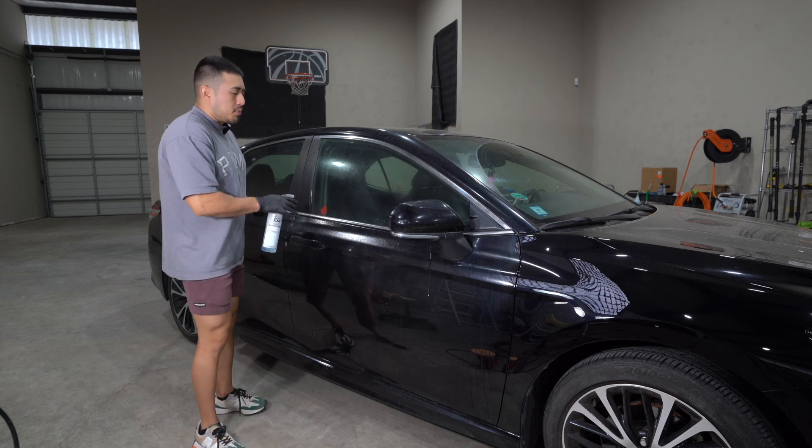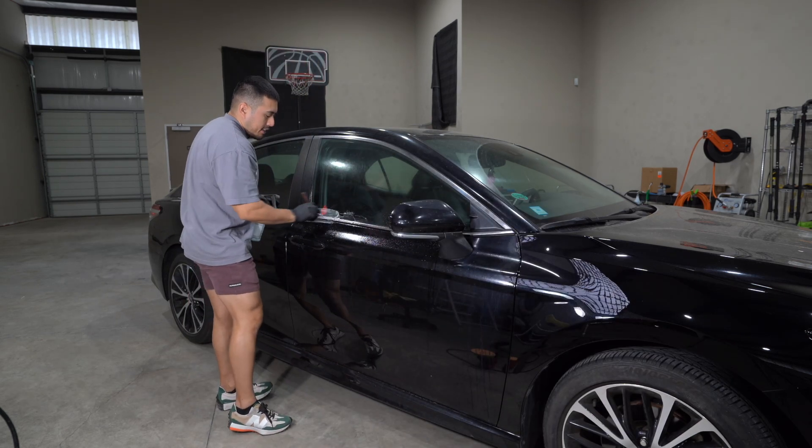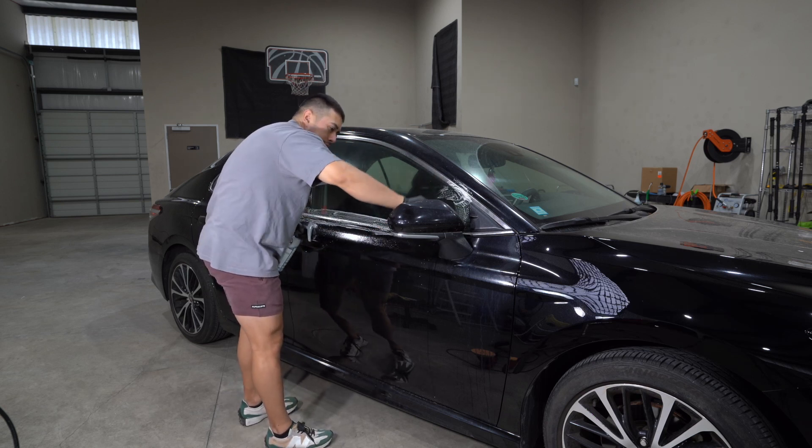I'm going to spray the tight areas, grab my brush, and agitate like this to get all the dirt out of the tight areas.